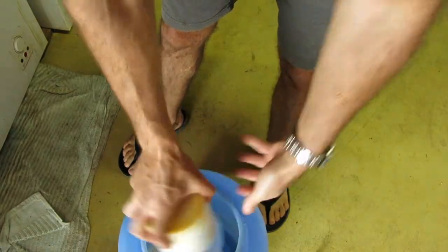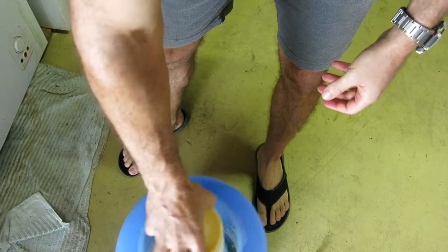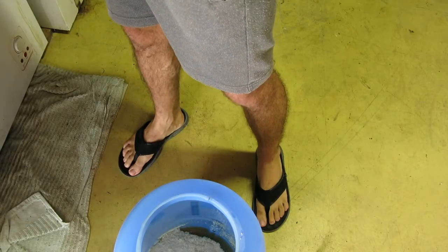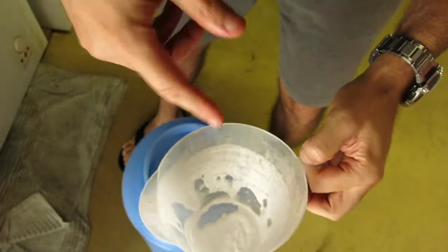I have to put some boiling water in that — more in that. It's sticking because I had Star San in it.